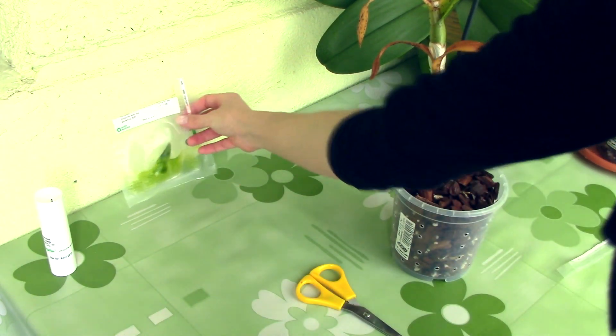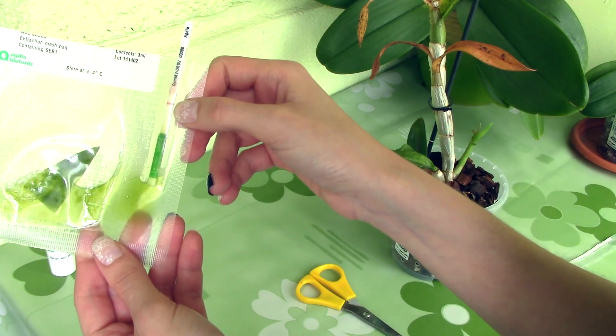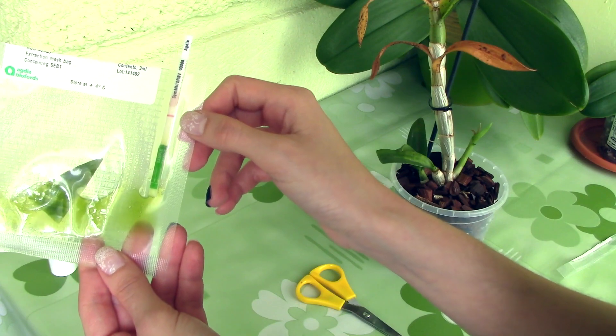I have waited a few minutes for the test to reveal itself, so now let's look at the results. This would be the control line, so it appears that my orchid is not infected with a virus, which is a relief. But this means that I have a different type of infection, whether it's bacterial or fungal.